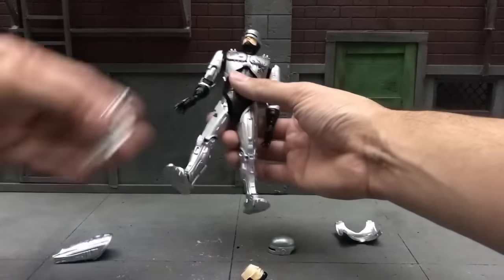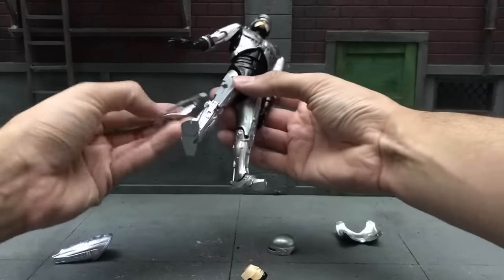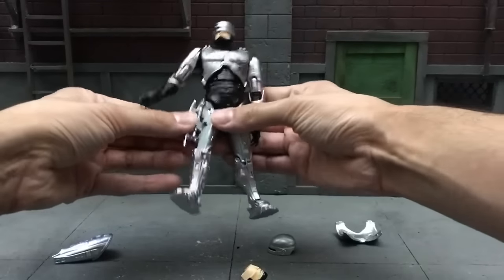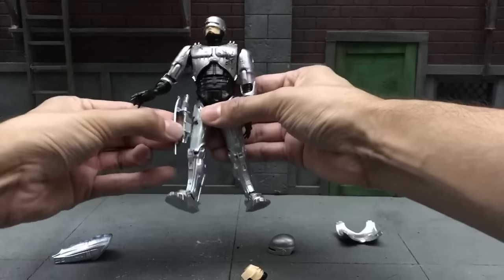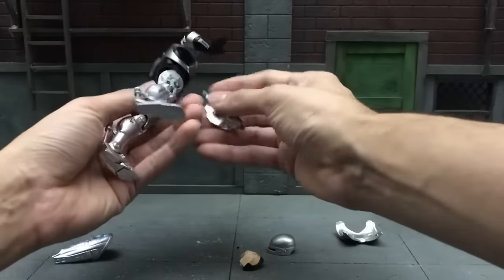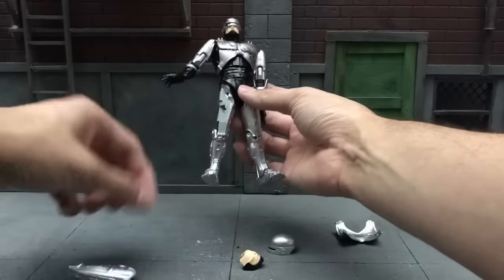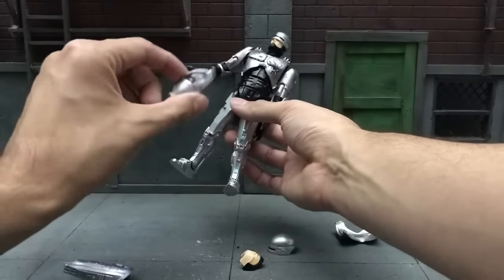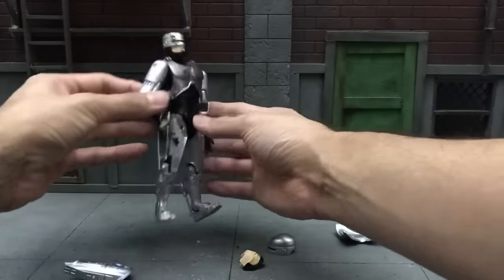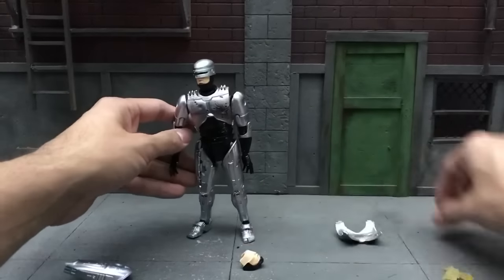For the gun holster part, you just pop this out. You can see there's a joint hole where you click the piece in. For the leg shooting piece, you pop out this panel — it's really easy, just slip it out, and if it gives you a hard time just slowly push it with your nail. Then you get the part that makes it look like you're holding your holster open: make sure the circle hole connects with that circle hole, plug it in, and now it's open so you can have the gun popping out.